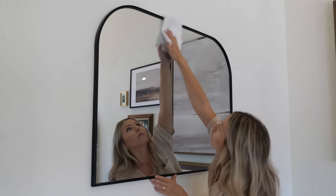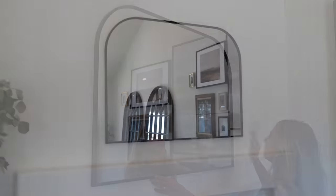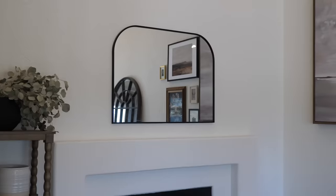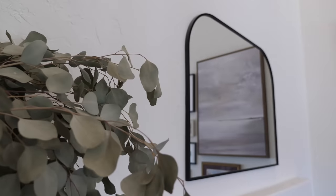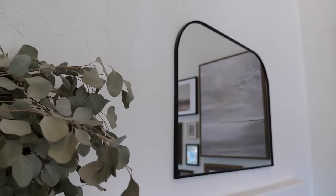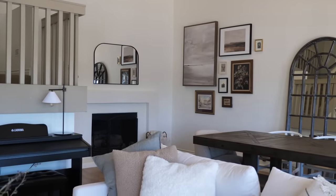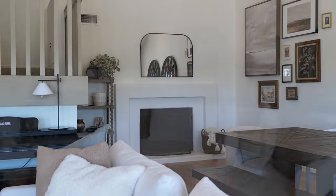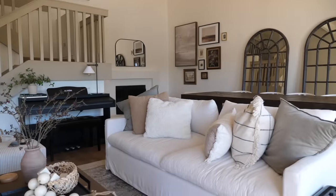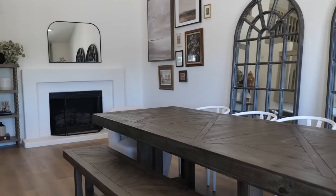I think mirrors are such a great thing to have above a fireplace because they're simple, they reflect light, they kind of showcase the decor around the room, and you can introduce new shapes this way. I love this shape — it really works with the fireplace and all of the other details around the space. This is always a tricky corner because things aren't really centered on this wall, but I think it could use some pretty sconces to frame out the fireplace. It's kind of that corner of the space that I don't know if it will ever be fully finished, but it is a work in progress.